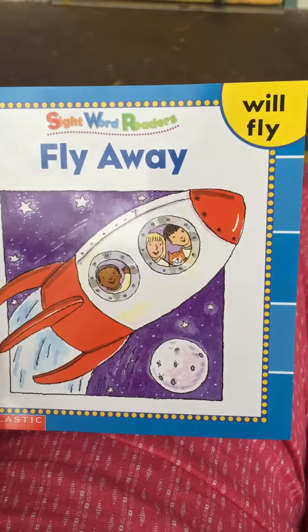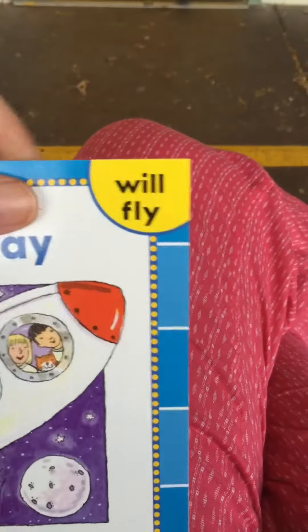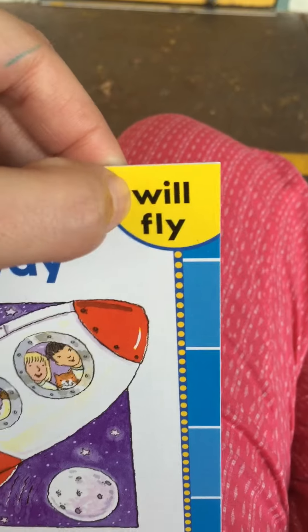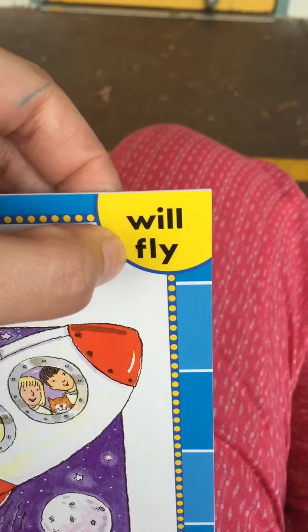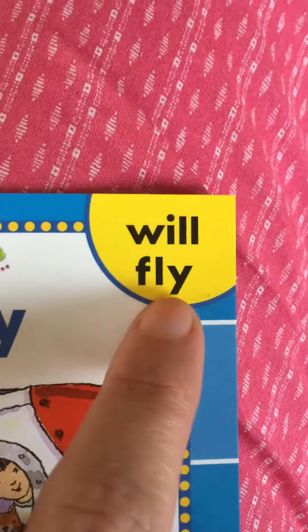Hello my friends! We need to read the book Fly Away so that we can practice our word-wall words: will, and our word-wall word fly. This is one of those special words from the ice cream card where the Y at the end of the word is making the sound I. I will fly.